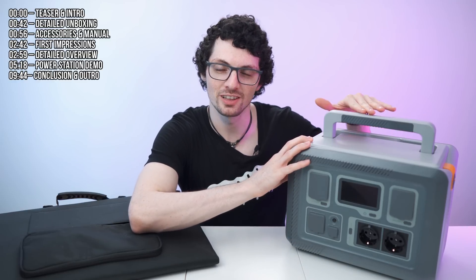Check this out. This is the newest portable power station from WorldPower. Super compact as you can see, but this thing packs a punch.